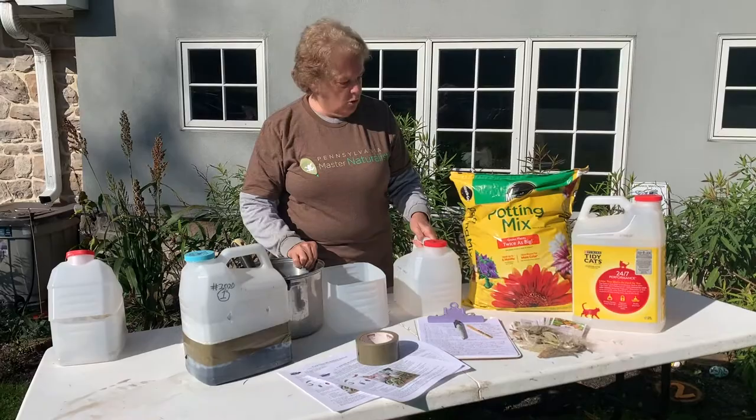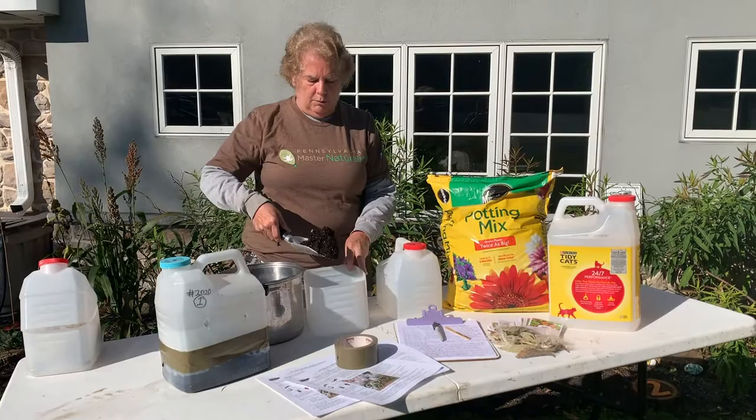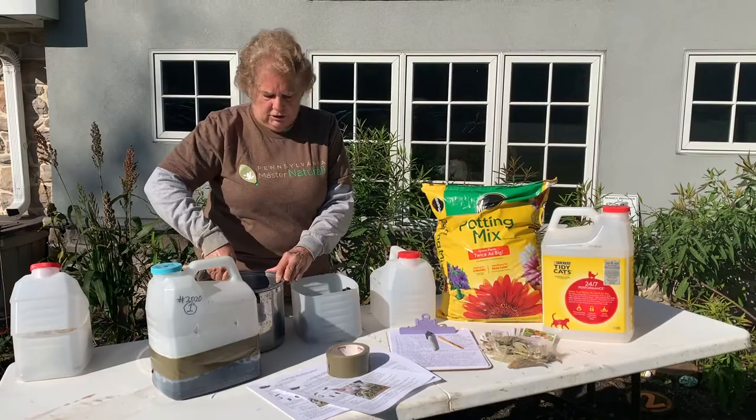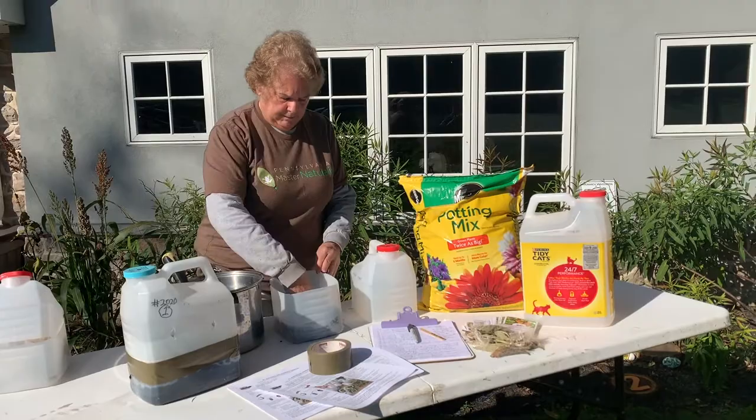I've got my soil and I've already wet it. It should be about as wet as it would be if you were planting anything in potting soil. I'm going to put the soil in my jug between two and four inches depending on the size of your jug, so that there's enough soil in there for the plants to get roots growing. So that's what I've done — I've put the soil in.